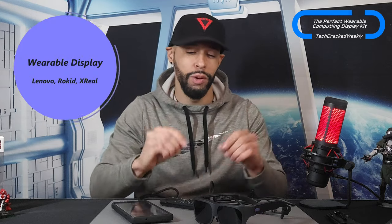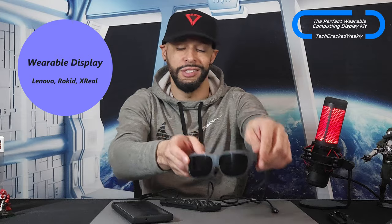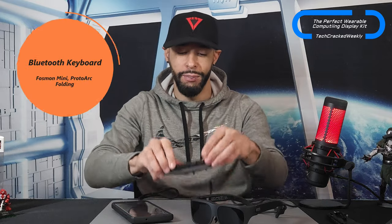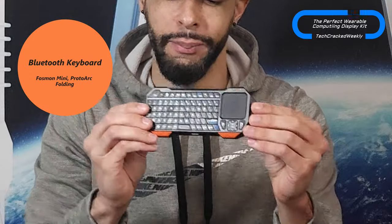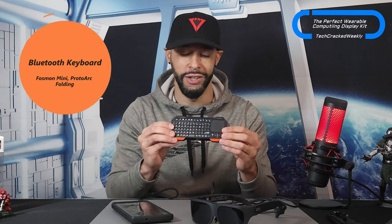Next we're going to need our wearable display. I have the Lenovo glasses here, but you can find anything by Rokid or another competitor in this segment. Finally, you're going to want a Bluetooth keyboard — I have the Fossmon Mini Bluetooth keyboard, which also has a trackpad. You want to make sure you have a trackpad. All three items combined will be simple, effective, and create a truly portable productivity solution that you're not going to get from an Apple Vision Pro or a MetaQuest headset.